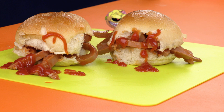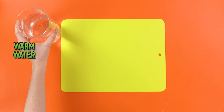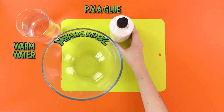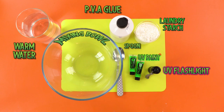This week's gross creation is slime! Gooey, squishy, and slimy slime! First thing you'll need is some warm water, a mixing bowl, some PVA gloop, some laundry starch — isn't that normally used to clean things? Ew! A knife, a spoon, and finally, you will also need some UV paint and a UV flashlight!